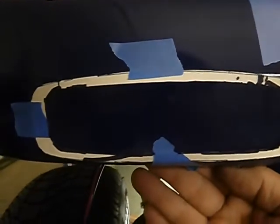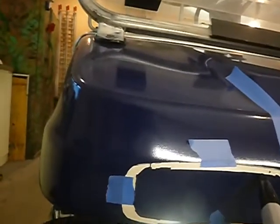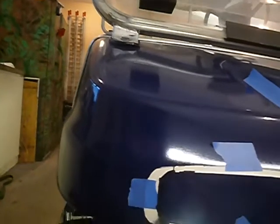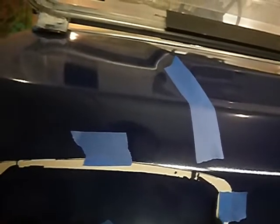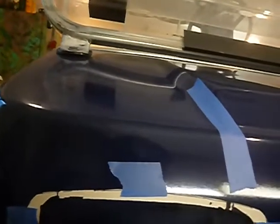I was working on tail lights. What I'll do — I'll take my big old fat sharpie, BFS, big fat sharpie — and I'll follow along the lines here. Once I get those cut out — I'm not going to cut them out today, I'm still waiting for the paint to harden up.